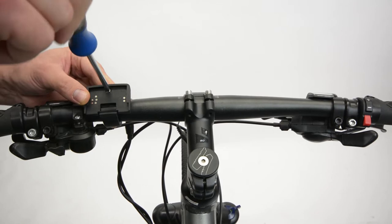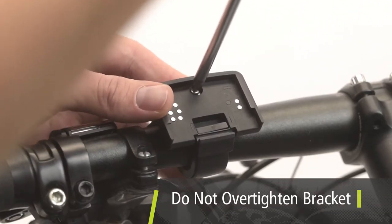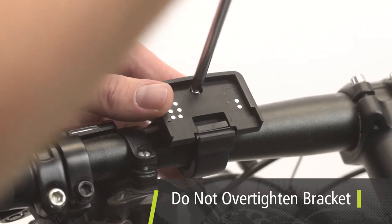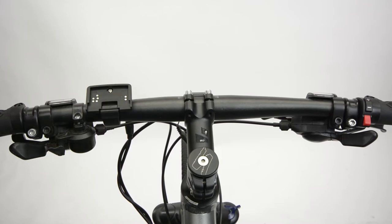Use a Phillips screwdriver to tighten the screw until the bracket is snug. Take care not to over-tighten the bracket. If this screw is too tight, the console may release abruptly or cause an intermittent connection.